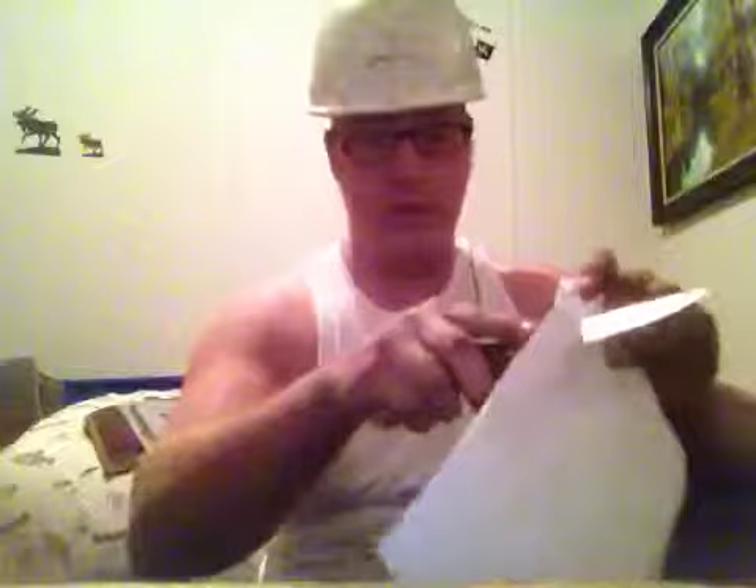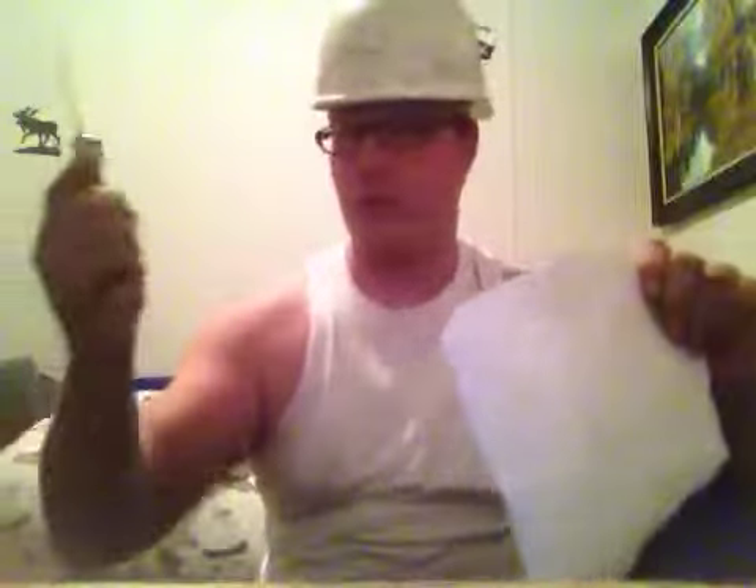Let's take out our handy dandy Buck knife 110 — don't cut my fingers off. Find the bottom part of this package, insert your knife slowly, and voila. Always put your knife back in your holder or your pocket. Let's see what we've got here.